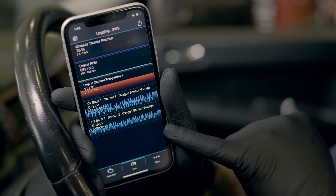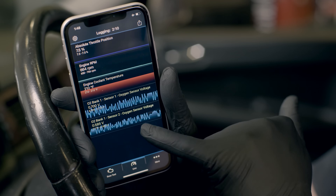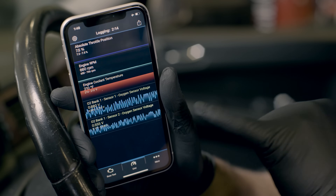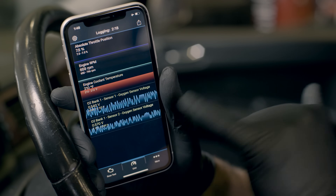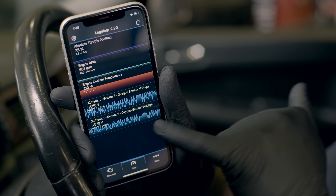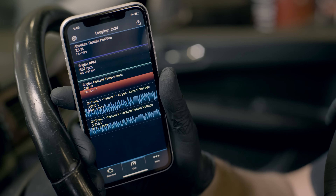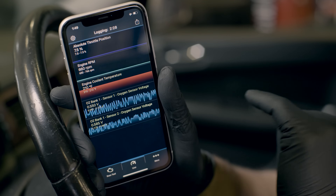This is a bit of a special case. We can see that sensor 1 is showing what seems to be good data, but sensor 2 is following the data from sensor 1. In this case, there are a couple of scenarios: there could be a wiring issue, sensor 2 could be bad, or it's possible that your catalytic converter has gone bad and sensor 2 is reading correct data. If that's the case, we have a video to help you diagnose your catalytic converter.